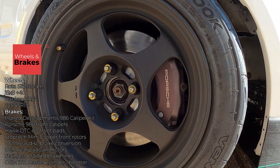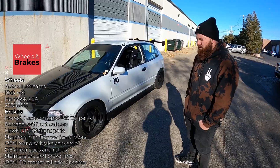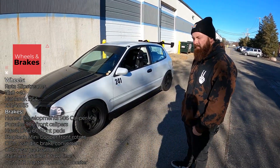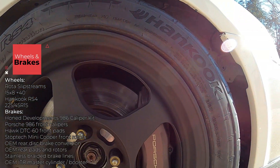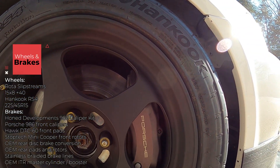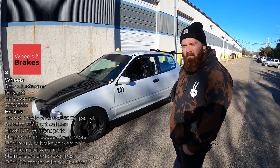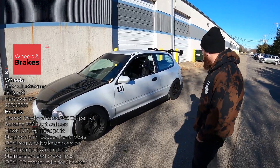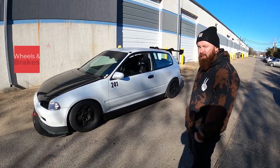For brakes, I went with the Home Development Porsche setup — the 986 Porsche calipers on their custom-made bracket to fit the Honda knuckles. I'm on Mini Cooper rotors, 280mm, with Hawk DTC-60 pads in the front. In the rear it's just a rear disc conversion with factory calipers and factory pads.